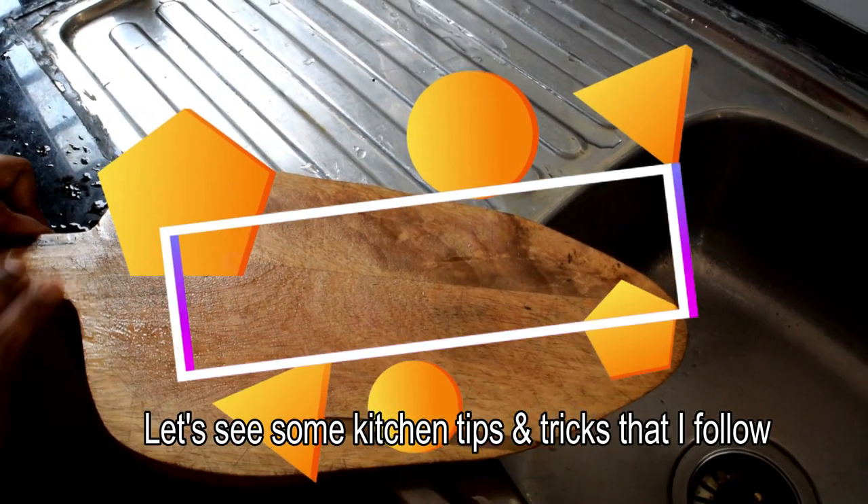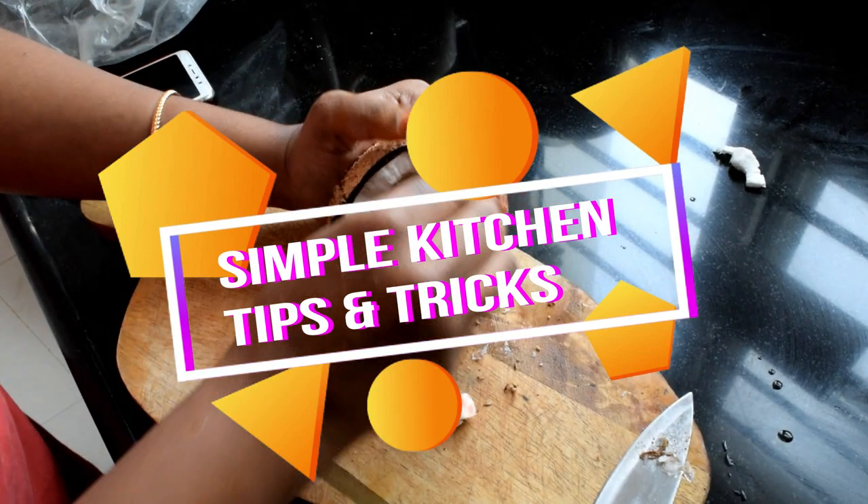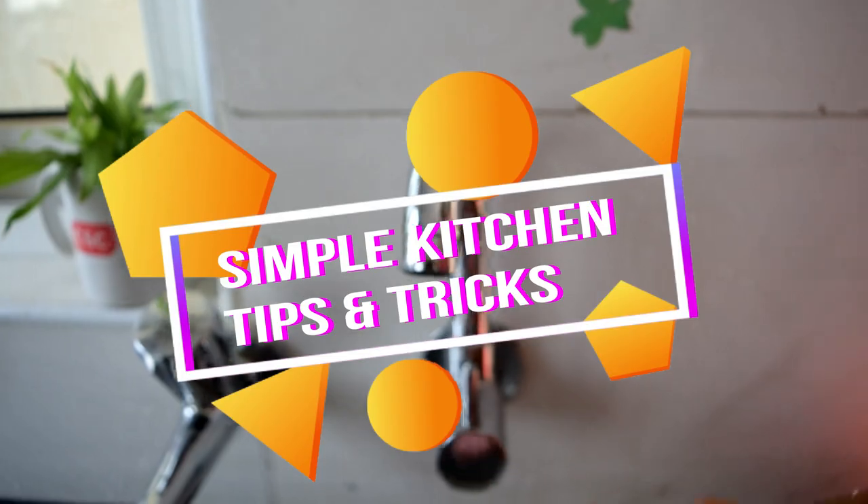Hello friends, this week follow your kitchen tips and tricks — share this video. I use these tips regularly, so if you like this video, please share it with you. Welcome back to my channel.